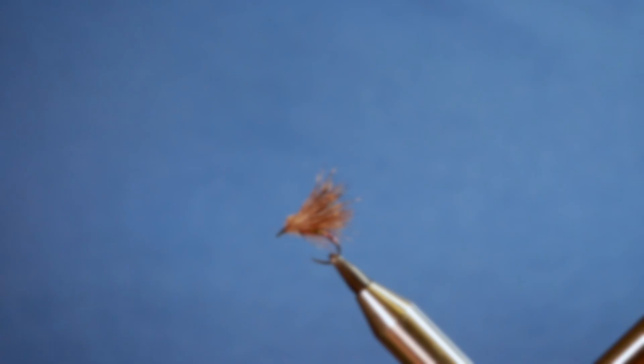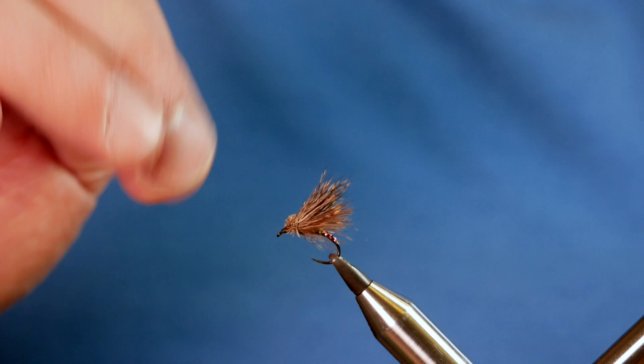Hi guys, thanks very much for joining me for this week's River Tutorial. It's a small emerging pattern and I've just had a little play with the body, something a little bit different. I hope you enjoy it. So without further ado, let's get into it.